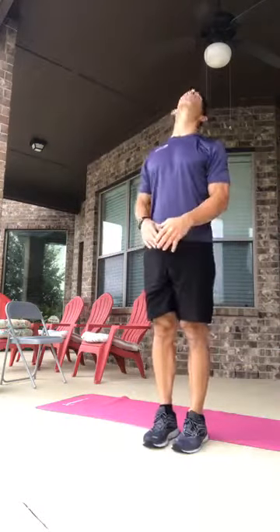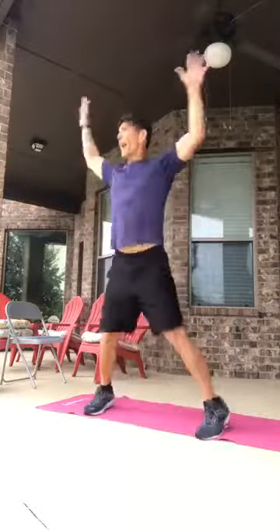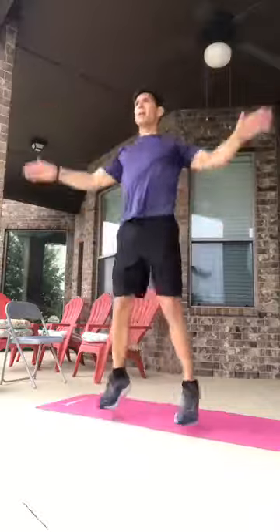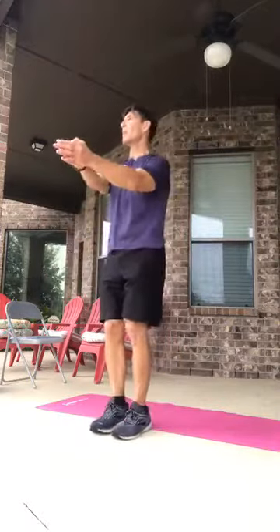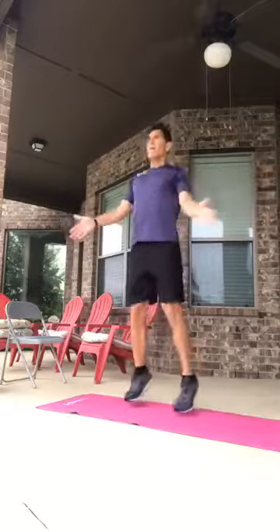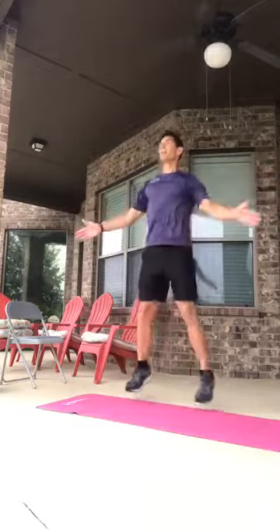Regular jumping jacks, ten reps. One through ten. Then crisscross jumping jacks, ten reps, one through ten.